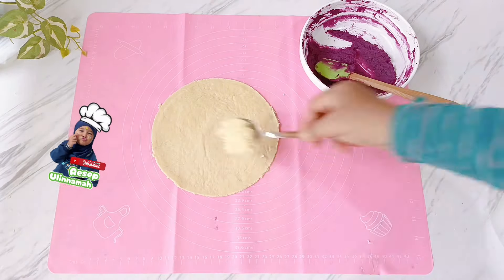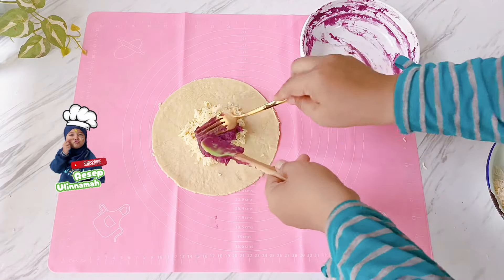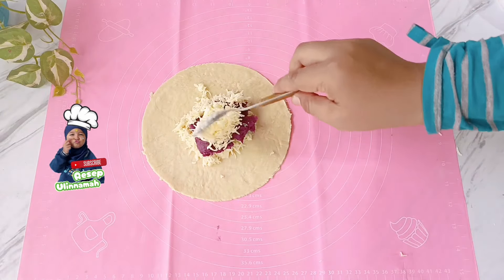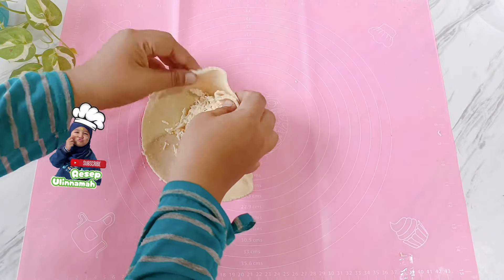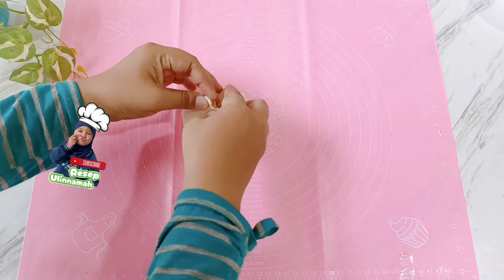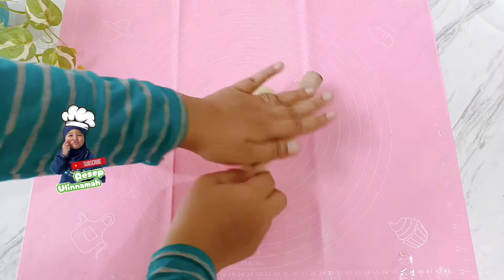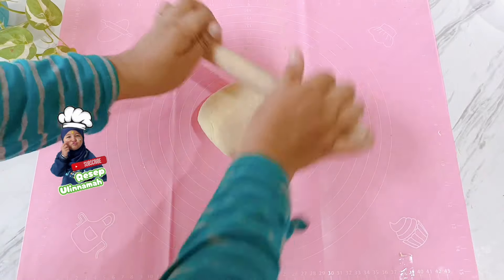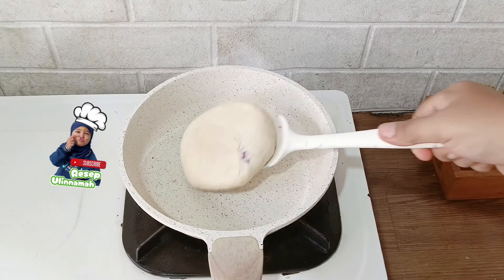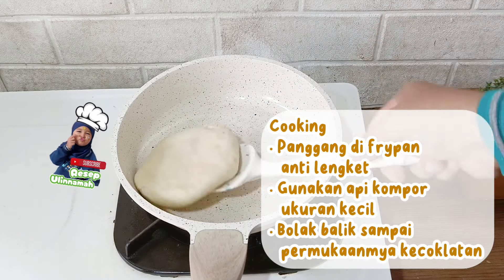Jajanan ini enak banget dinikmati saat masih dalam keadaan panas atau hangat-hangat kuku. Jika sudah dingin, bisa dipanaskan di microwave atau airfryer dengan menu kentang suhu 180 derajat selama 7 menit. Jajanan ini bocil friendly — anak-anak pasti suka banget, apalagi jika anak-anak kalian pecinta keju, dijamin langsung ludes dalam hitungan menit. Supaya makin bocil friendly, gula dan susu kental manis bisa diganti dengan madu.